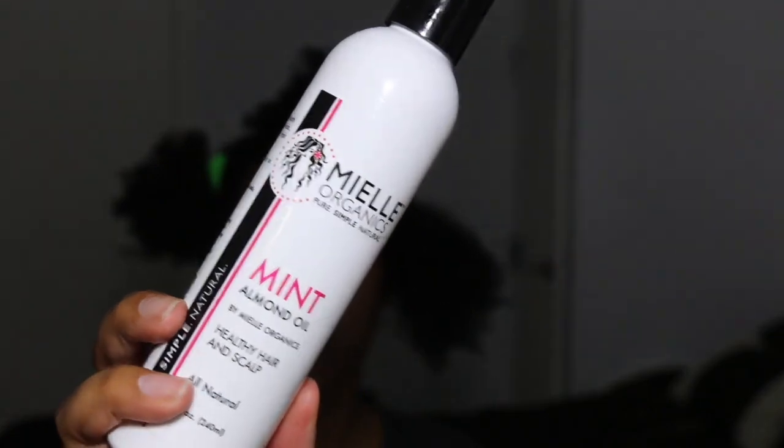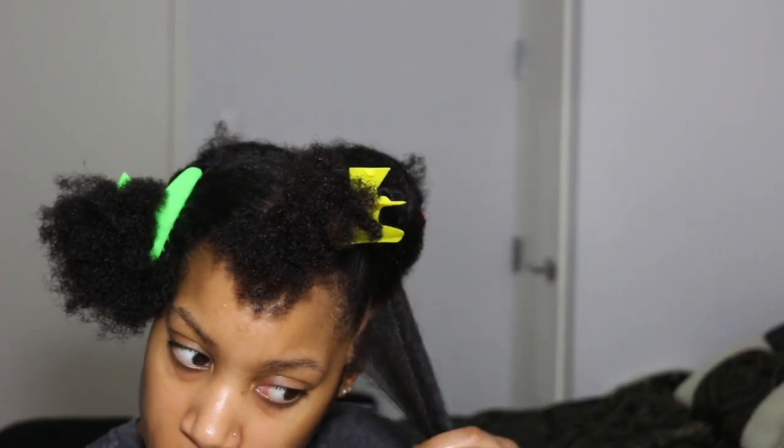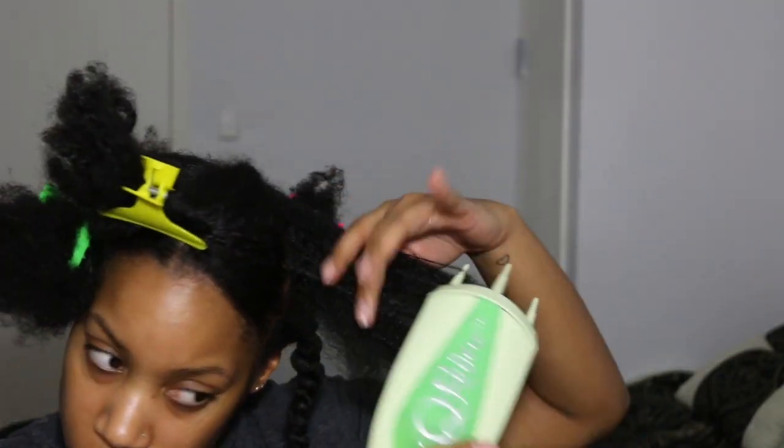Once this is completed, two-strand twist your hair for a fluffy and elongated twist out. Simply repeat these steps in every section.